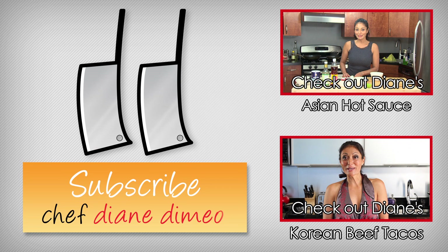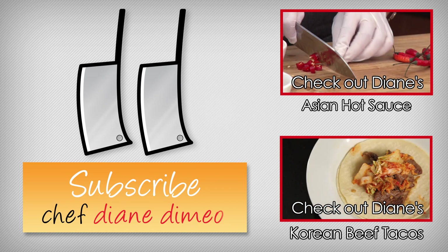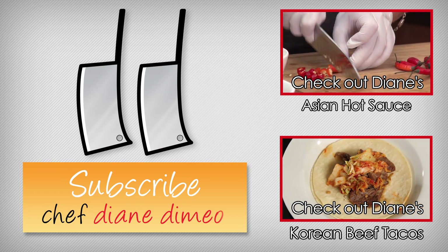Hello, I'm Chef Diana May and welcome to Bootleg Tip. Today we are making a super tasty hot sauce — Vietnamese style or Asian style, however you want to call it.